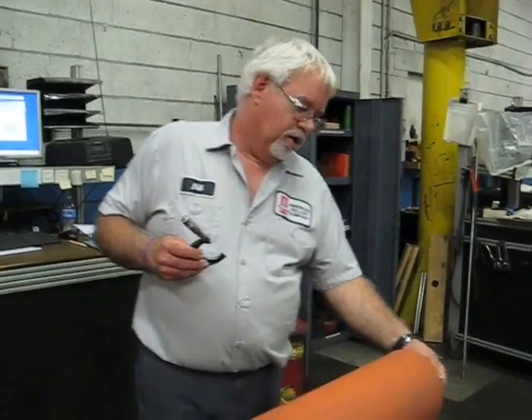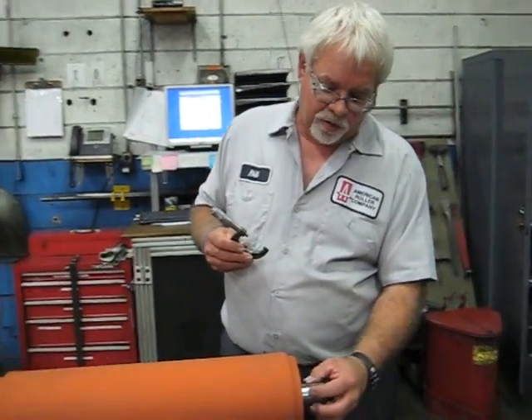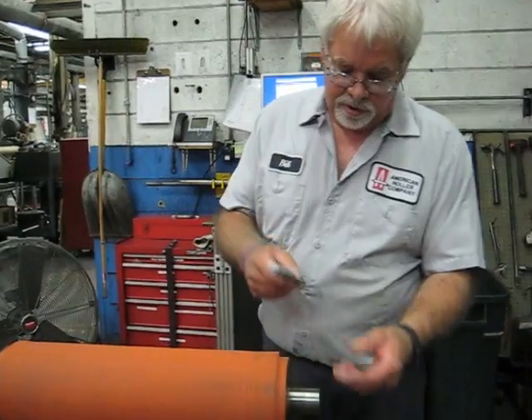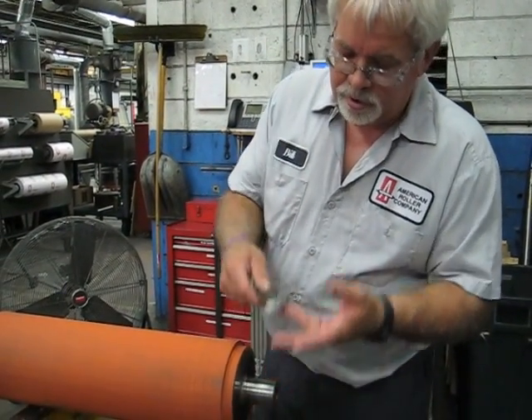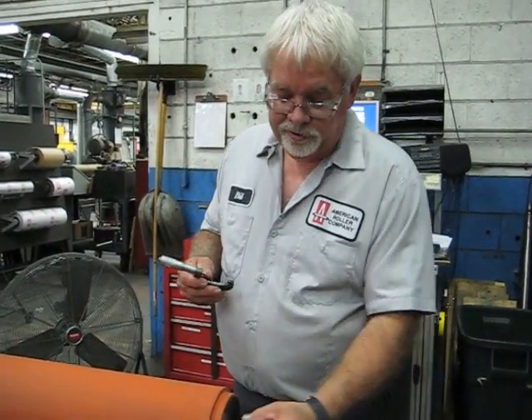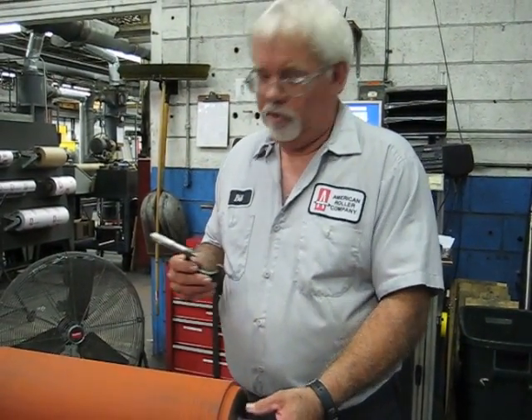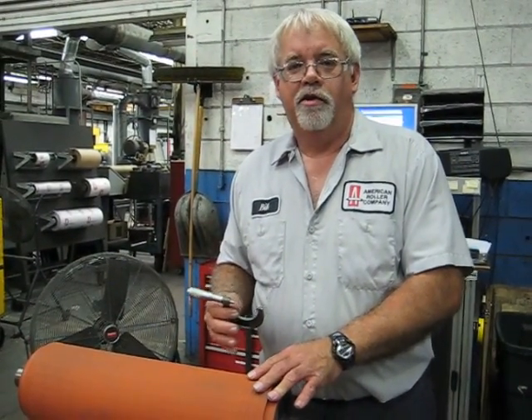On the opposite end of the core, we also have a bearing surface. On this end we do not have a keyway — they're running a bearing on this end. So we'll also check this end. And we're also at 1748, so this surface is also good. They'll be able to put a slider bearing on, it'll fit, everything will run through. They'll be able to have a good roller for production.